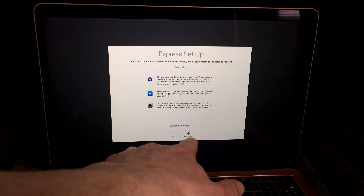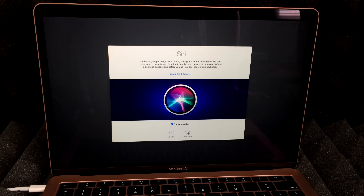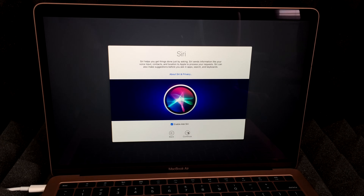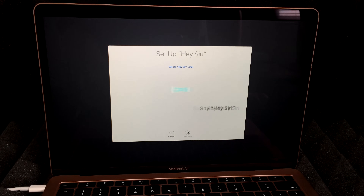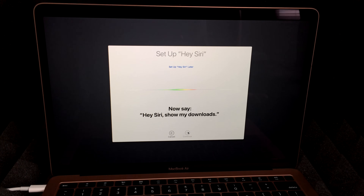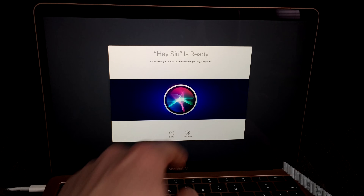Hit Continue on the next screen. Siri is pretty cool — if you already have Hey Siri set up on your iPhone, it also works on your Mac without interfering with your phone. We're going to continue and set up Hey Siri. The setup has you say a few phrases like: 'Hey Siri, open the Documents folder,' 'Hey Siri, show my downloads,' 'Hey Siri, what's the weather,' and 'Hey Siri, what does the rest of my day look like.' And that's it — Siri is set up.